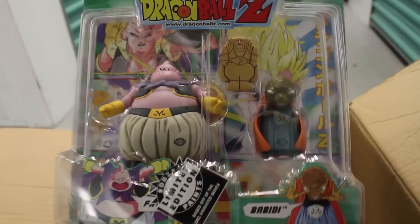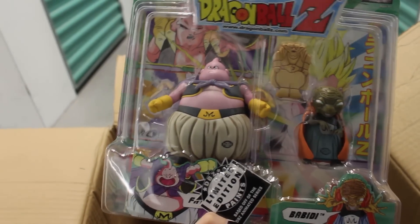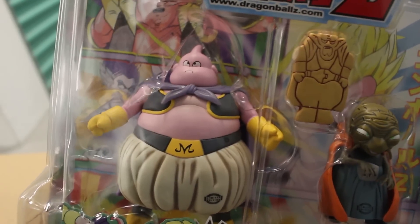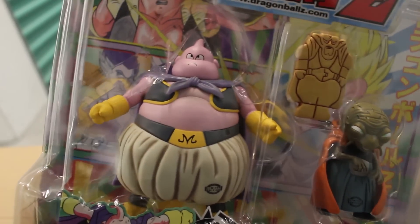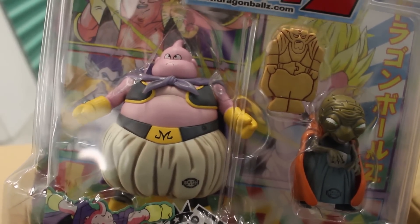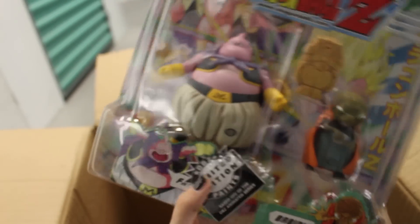The last thing in this box is the limited edition Boo and Bobbity two-pack, though the little papers inside are moved around. The reason why I wanted this two-pack very much is because of Boo's face — there aren't many Boo figures that have his eyes open like that. I really like that they added that; it adds to the reason to get the two-pack. I really love this one a lot.